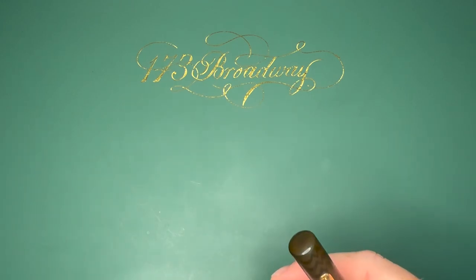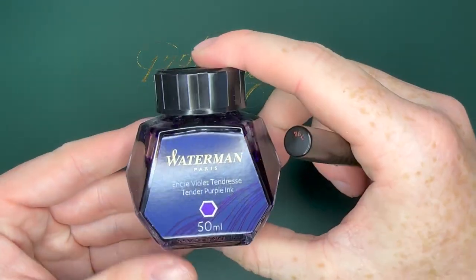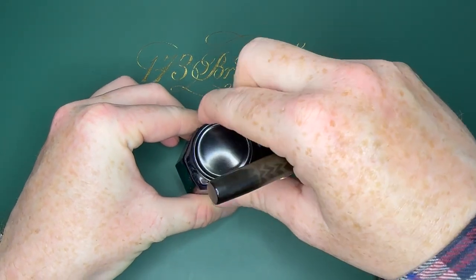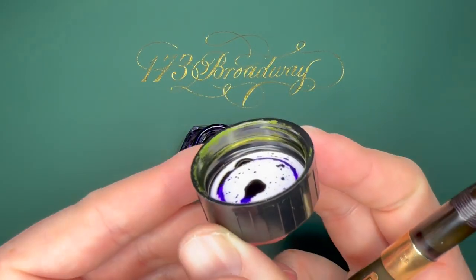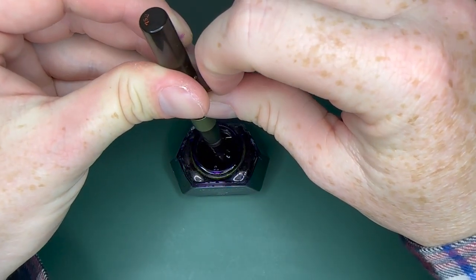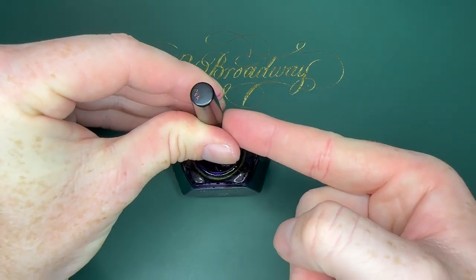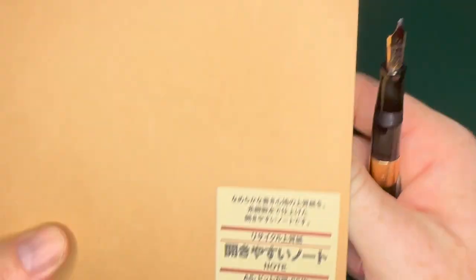First I'm going to show you how you fill these pens. I'm using Waterman Tender Purple, which I bought off Amazon for $8 a bottle. I really like this ink because it has a cool greenish sheen to it — you can actually see it on the inside of the cap. So you pull down the lever, stick the pen in the ink, and push up on the lever. It is totally filled — now wipe off any excess.